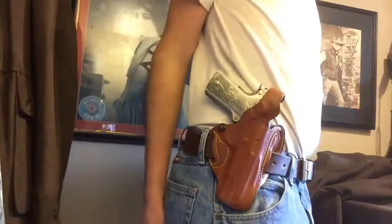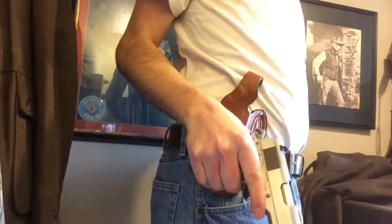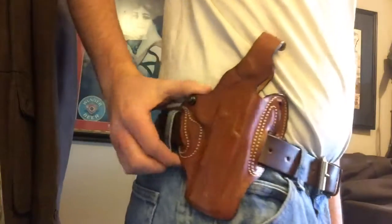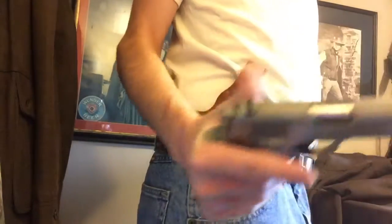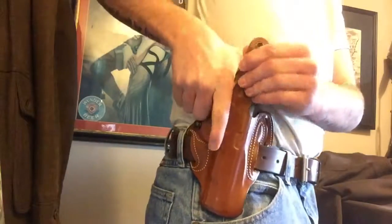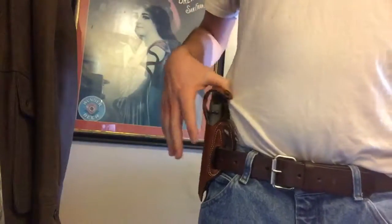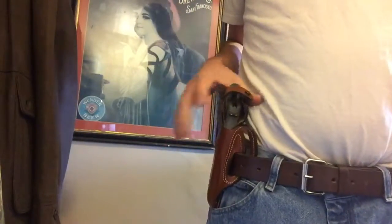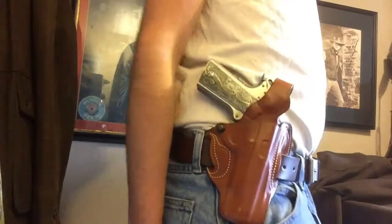Raising the gun higher would have made drawing a little harder, so where it sits the draw is not bad. It rides pretty nice and there's no sag at all — I've got a decent belt and a decent holster. The key to carrying something like a full-size 1911 — this is a Commander — is having a good holster. With a cheap belt or cheap holster you'd see sag, but there's none with this.